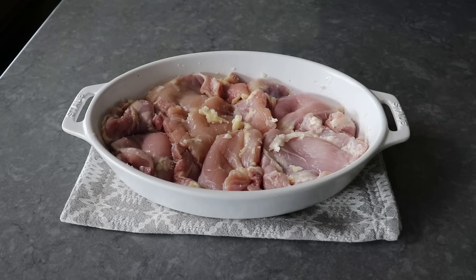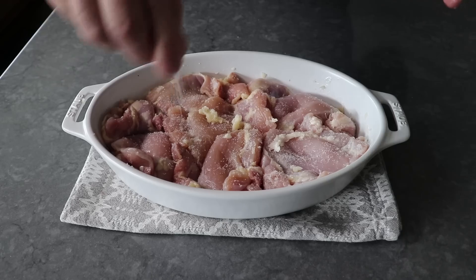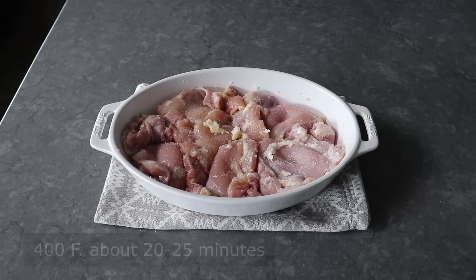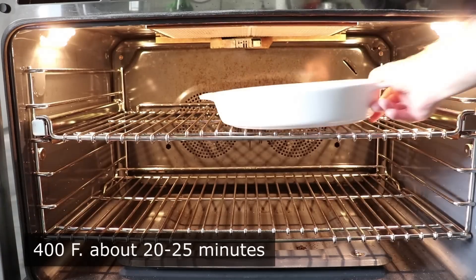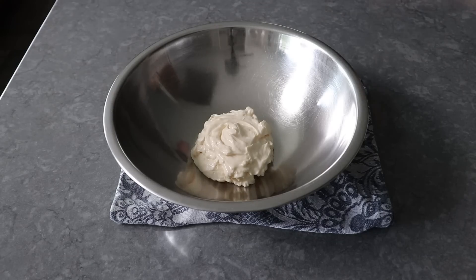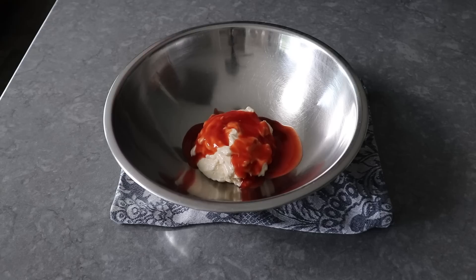But no matter what you use, once the chicken's coated, we will generously season the top with salt, at which point we're going to pop this into a 400 degree oven for about 20 minutes or so, or until the chicken's just barely cooked through. And while we're waiting for that, so as not to waste time, let's go ahead and mix up our spicy mayonnaise, which of course starts with mayo, to which we will add a generous amount of Louisiana-style hot sauce.